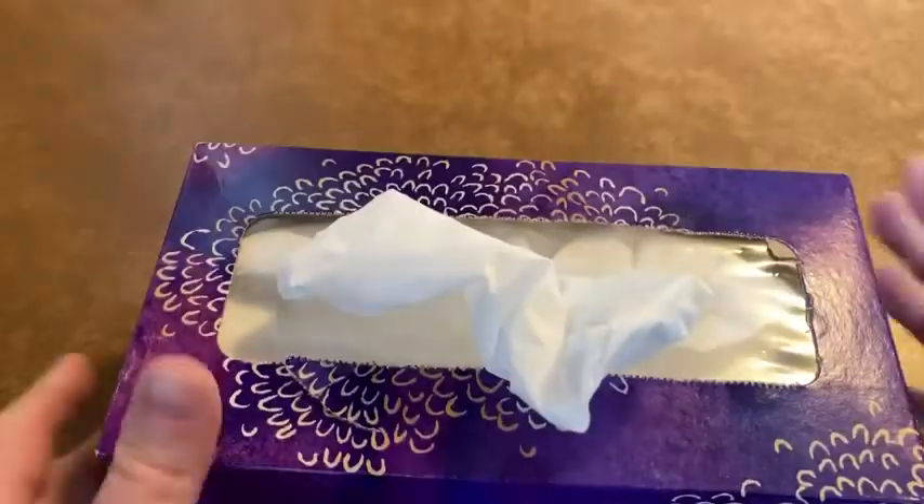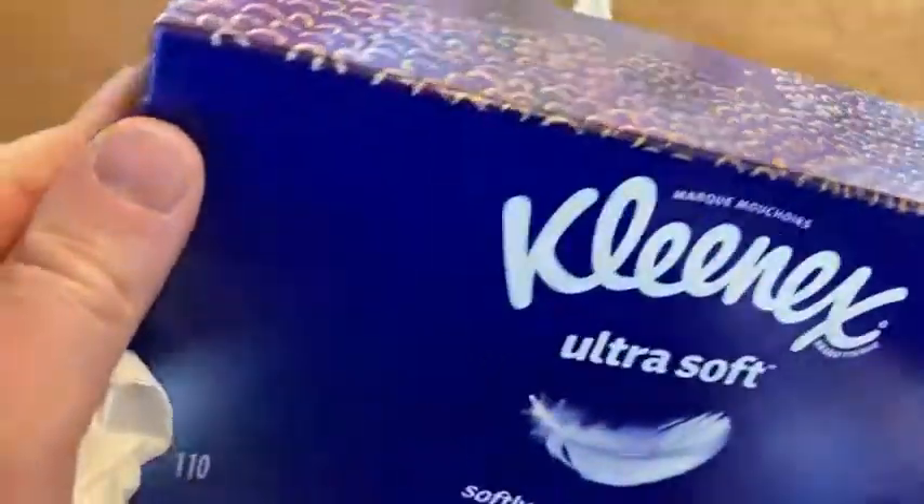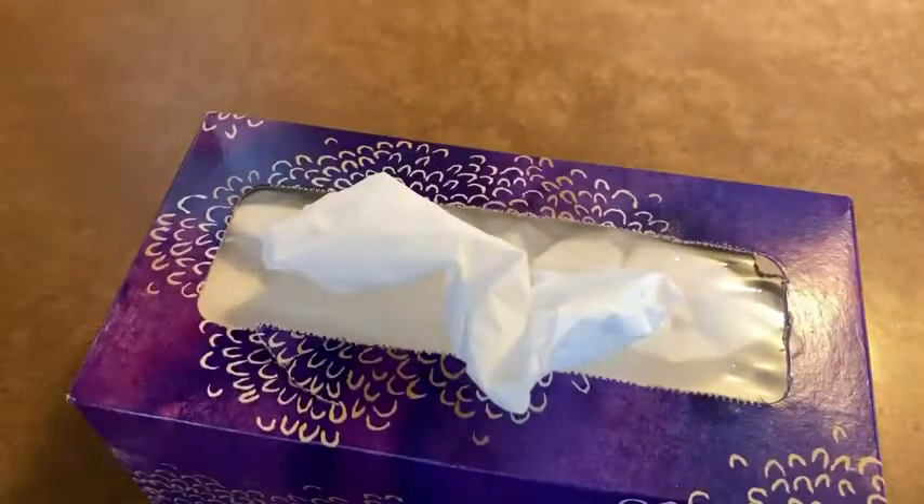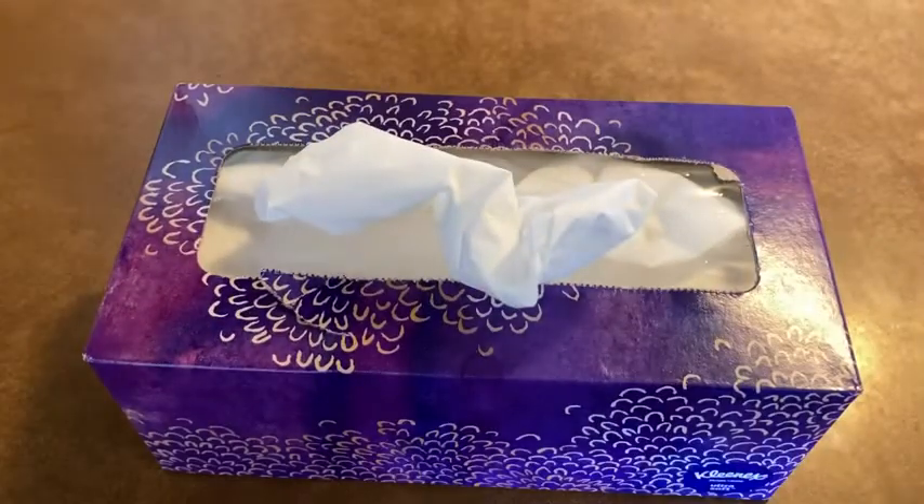I'm happy with my purchase and I'm going to go ahead and set it next to my bed. So if you're looking for some soft tissue, I think this is a good choice. I like it — it's super soft, way softer than what I had before. I hope this video has been helpful to you. Good luck.